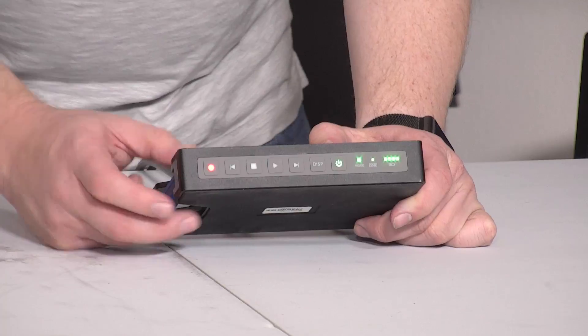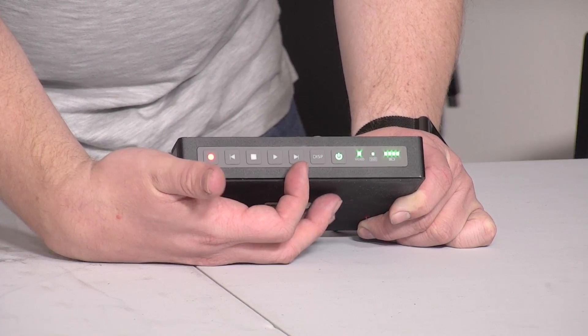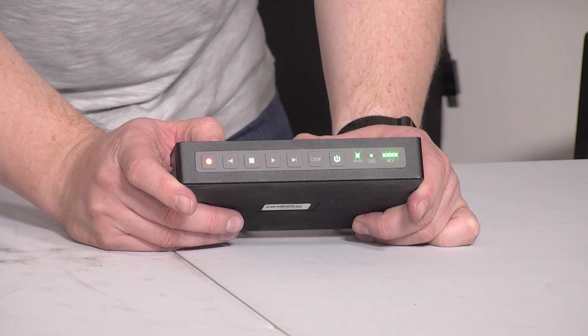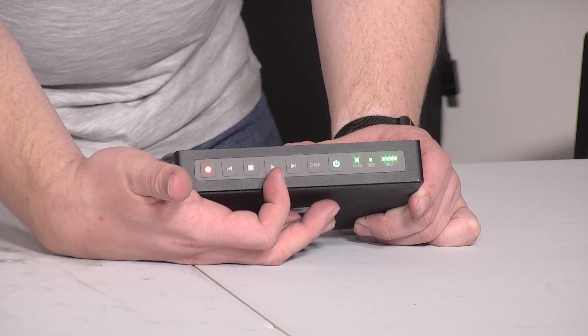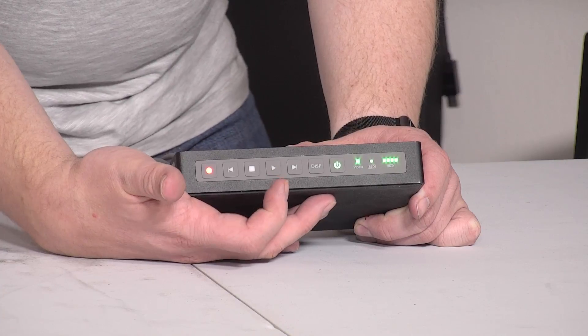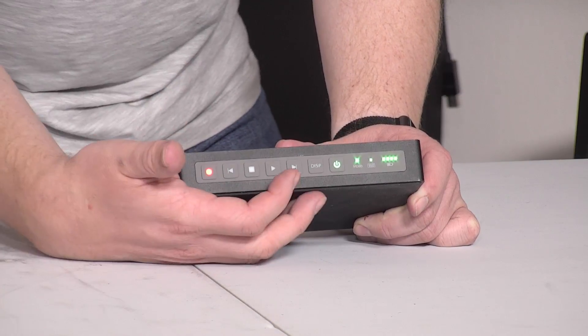Along the front panel here, we've got a record button, and then we've also got previous track, and then a little further down, the next track selection. So if you're using it as a playback device, you can select which video file you want to play. We have a stop button, and then a play button, which also doubles as the loop toggle. So after you start playing, you hit the play button again and that will turn it into loop mode and play the same file over and over again.